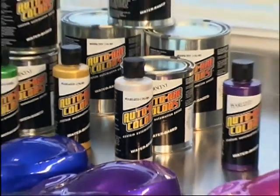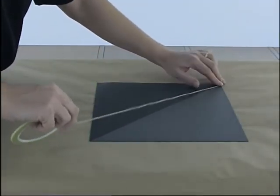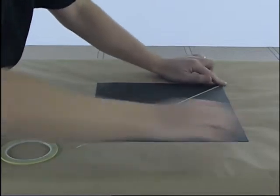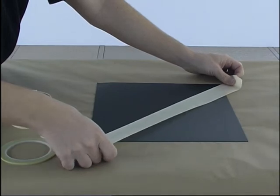Next up we're going to look at the 4300 series, which comprises pearls, metallics, and iridescents. I've got a panel here with a 50-50 mix of Base Coat Sealer Dark and Base Coat Sealer Grey. Don't go looking for a part number for Base Coat Sealer Grey — it doesn't actually exist. What I've done is simply mixed some Base Coat Sealer Dark and Base Coat Sealer White to give me a grey ground coat.